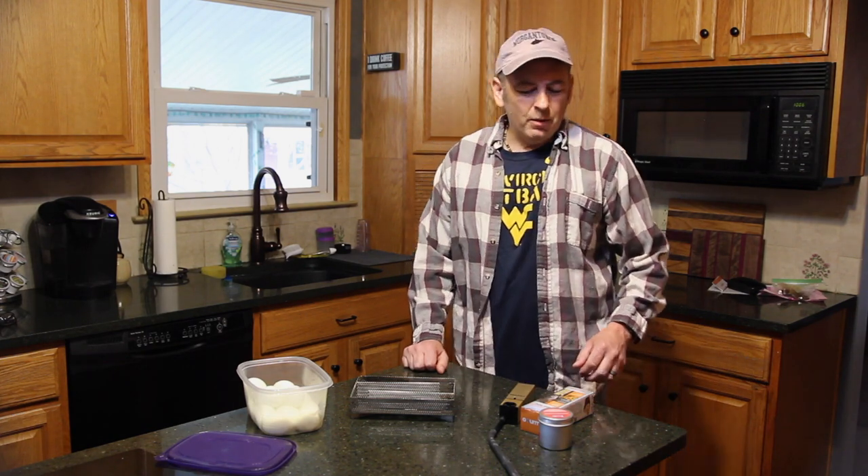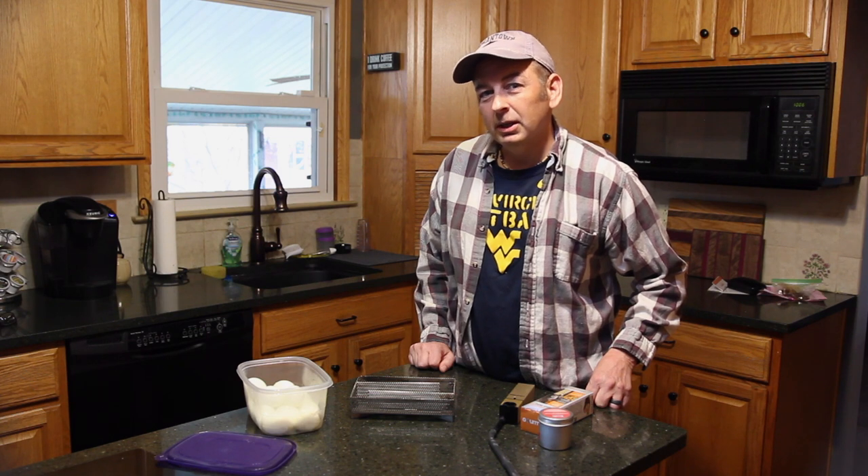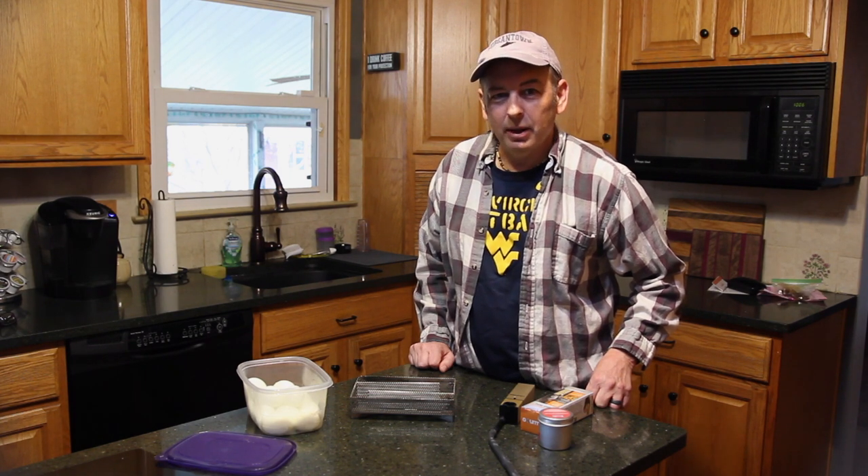How you doing? Welcome back. Today we are putting a spin on an old classic — we're doing smoked deviled eggs with jalapeño and bacon.